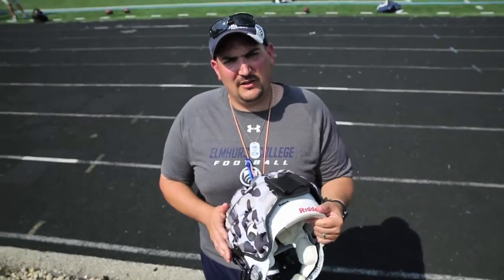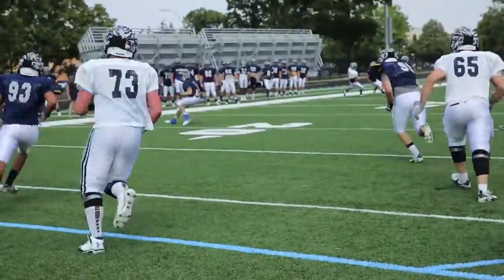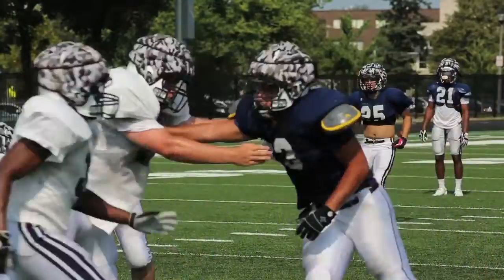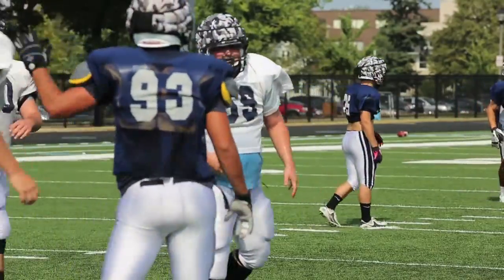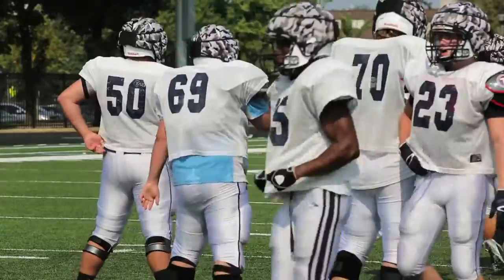Even if you have somebody who has a helmet-to-knee or helmet-to-thigh contact, this will definitely soften the blow. They don't feel any headaches, they don't feel any neck soreness, there aren't any lingering effects from practice, and there isn't any blurriness or drowsiness — none of those things.